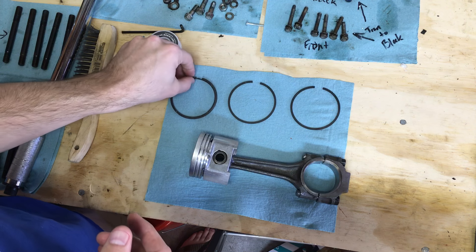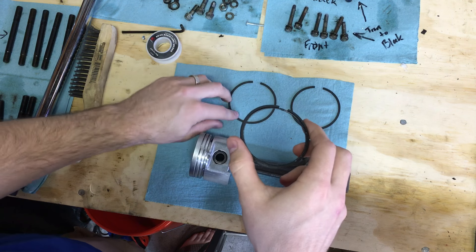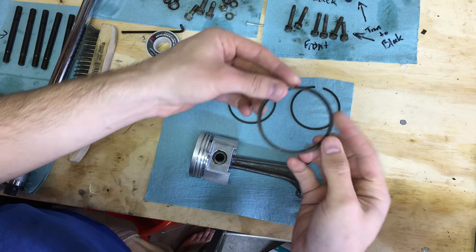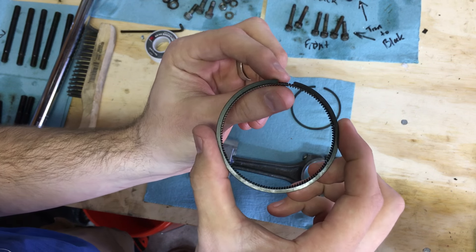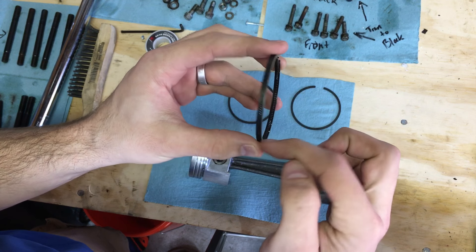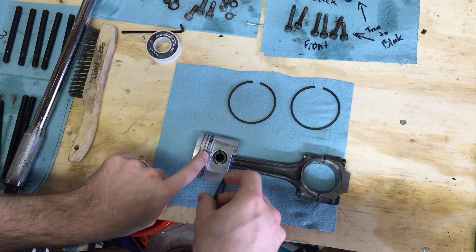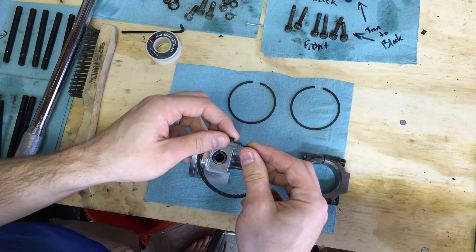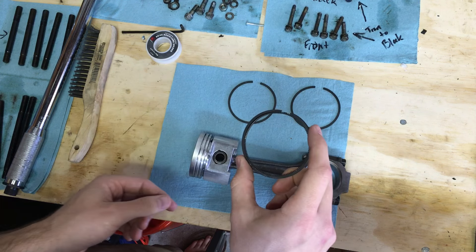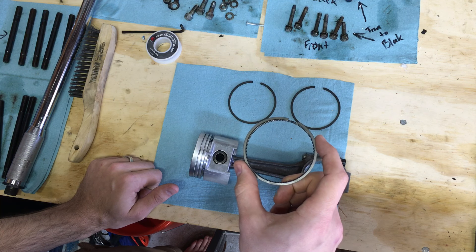When you purchase piston rings they come in a package that should have details about which ring goes on the bottom, middle, and top. In my case the kit came with a coiled ring in the center and a retaining ring on the outside — this is your oil seal and it goes around the bottom of your piston. There are tons of different styles out there.